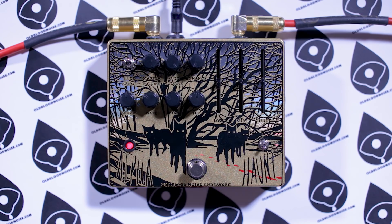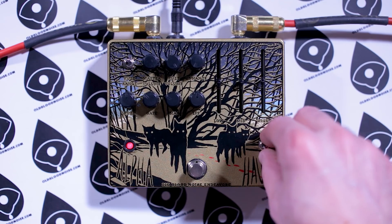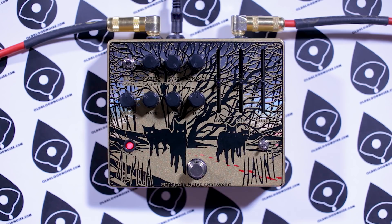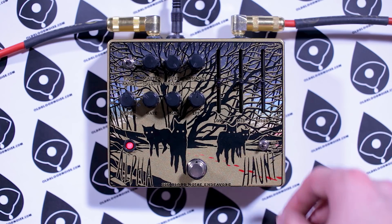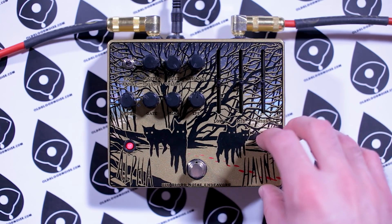Set it at about noon for a pretty neutral sound. Where the Haunt gets most wild is when you put the tone switch to the off position — this bypasses that knob entirely, there's no tone stack anymore, all the fuzz goes straight through. You get some more noise in the top end, but so much more volume and grit and this open, huge fuzz character. Then you can set it back to LPF 2 to tame it down a little bit.